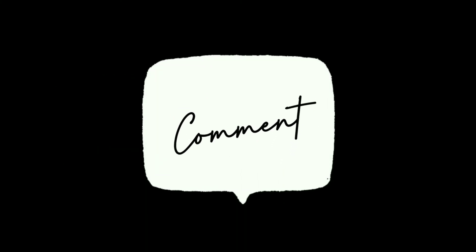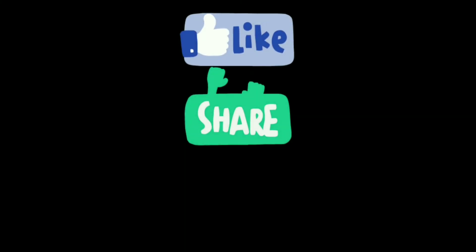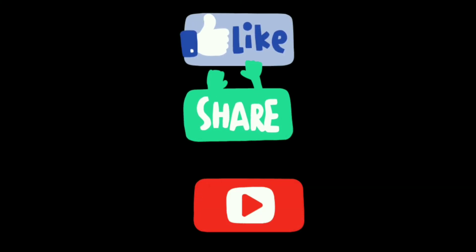That's it for today's video. Thanks for your patience. If you have any queries or suggestions regarding this video, please put a comment below. Please do not forget to like, share, and subscribe.